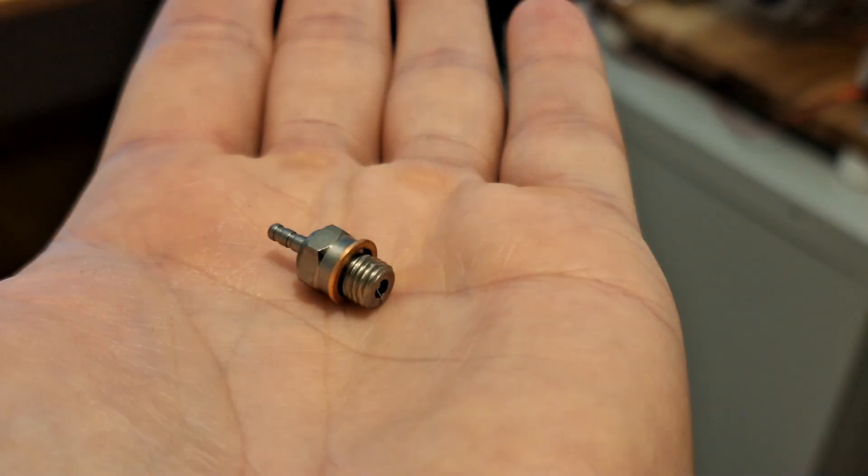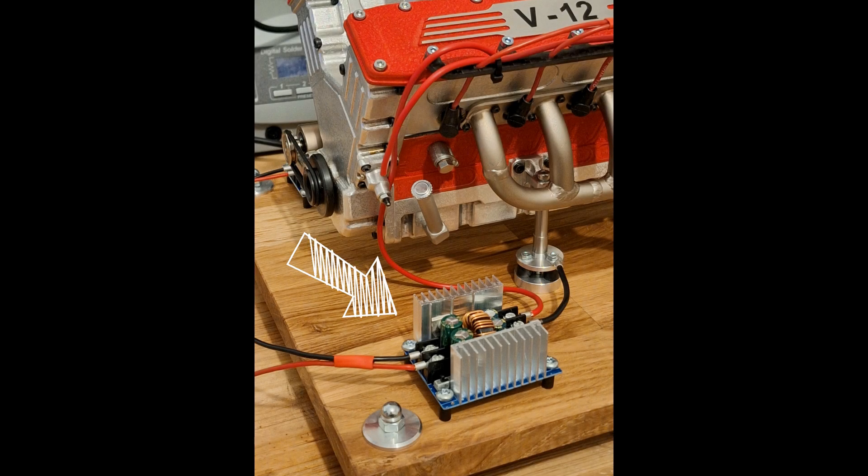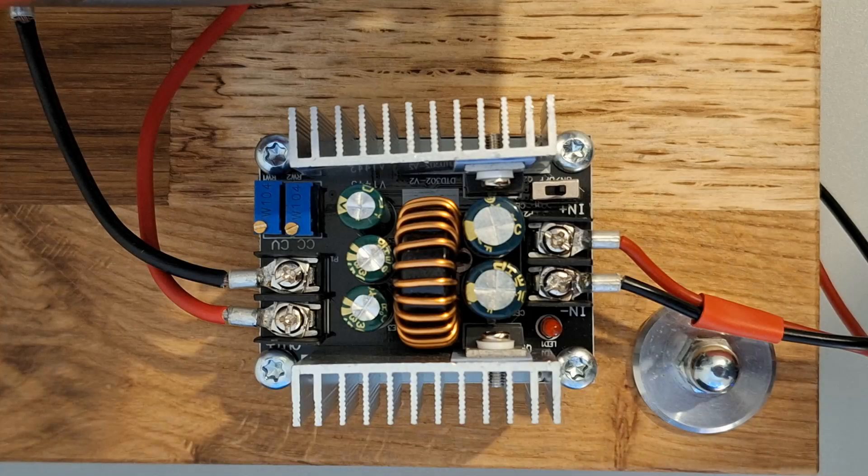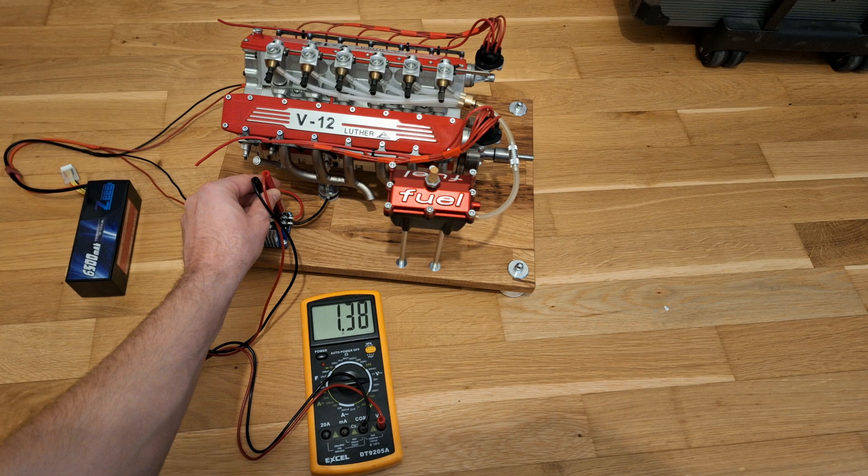I'm often asked how I power my glow plugs. Each glow plug needs 1.3 to 1.4 volts at 3 amps, so we need a power unit delivering 36 amps total at 1.4 volts. I use DC-DC voltage transformers delivering a maximum of 20 amps per unit — each converter supplies six glow plugs. I use a 4S LiPo as the power source, and the output voltage is continuously adjustable via a potentiometer. Here I adjusted the output voltage to 1.38 volts.